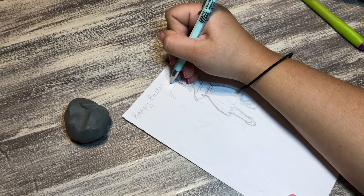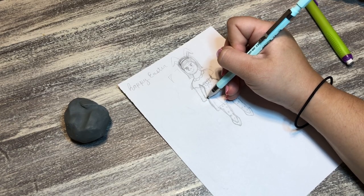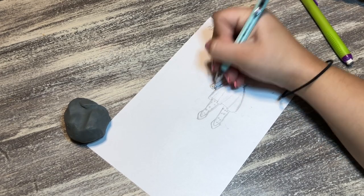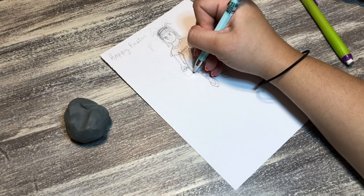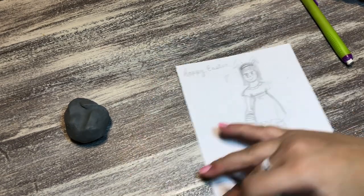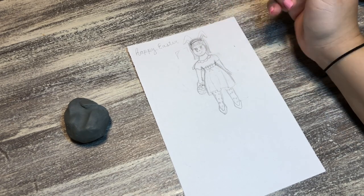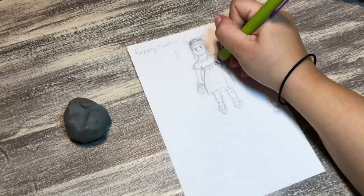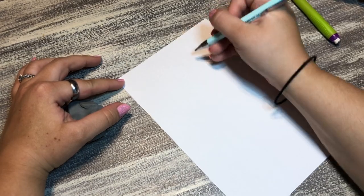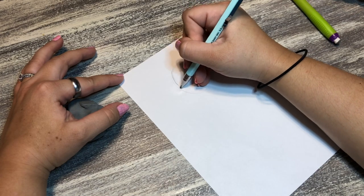I thought about giving her bunny ears, which didn't end up happening. I decided to give her tights with polka dots and an Easter egg basket with some eggs. I was pretty happy with how it was looking. I brought her arms up so they were shorter because they were way too long - her hands were touching her knees. If you stand with hands to the side they go to the middle of your thighs, so I had to shorten them.